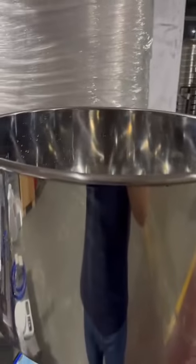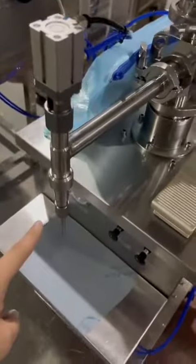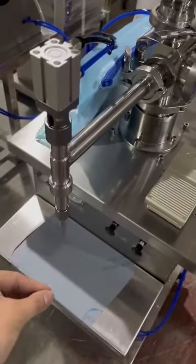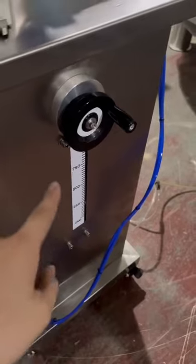This is the hopper, material hopper. Pour your raw materials into the hopper. Now we use water for testing. This is the filling nozzle, and this is the foot panel. Push once, it will fill once. Scroll it to adjust the filling range, the filling volume.